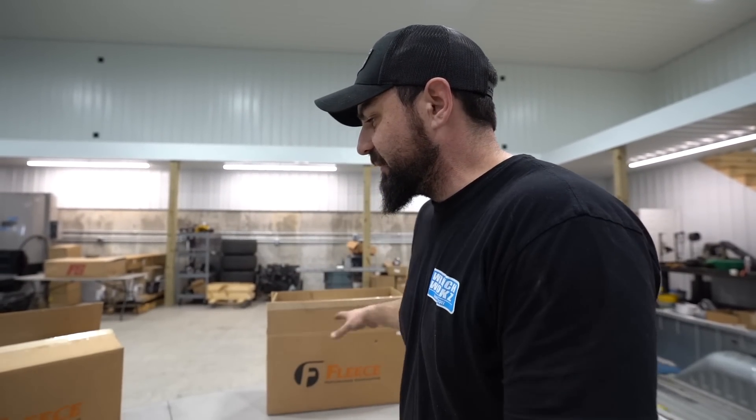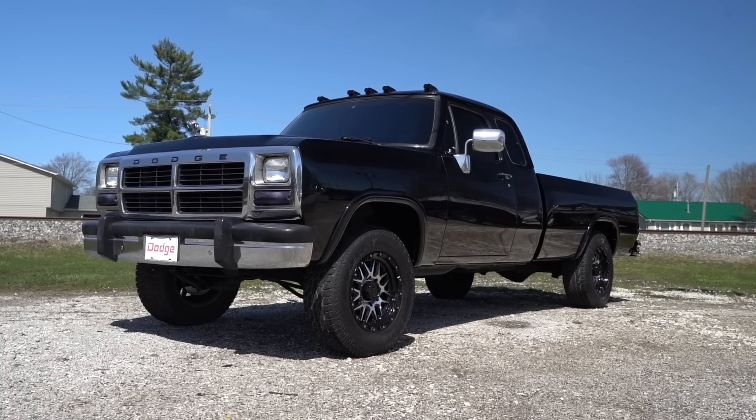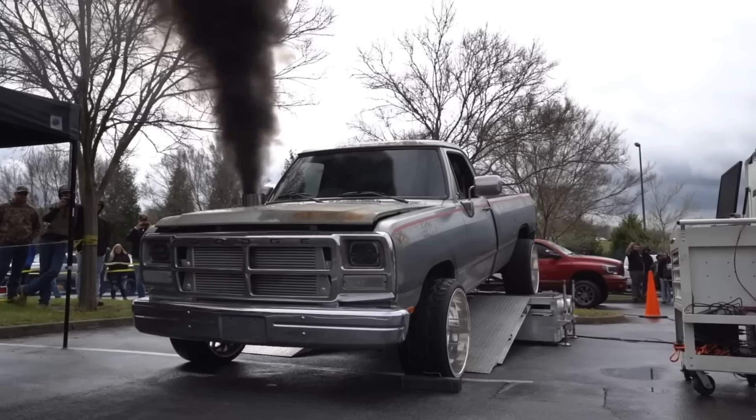We're going to unbox this stuff and show you what these guys have going on. The guys over at Fleece are taking care of some first-gen and 12-valve in general fuel system needs. What we've got here is Fleece Performance's new SureFlow and PowerFlow sending unit and lift pumps for 12-valves. We've got our extended cab first-gen project, a 92 model truck, and our other 93 first-gen. This stuff covers first-gen years all the way up through 98, so it's really more of a 12-valve thing than just a first-gen. We have two first-gens here — we're going to put a SureFlow on one and a PowerFlow on the other.